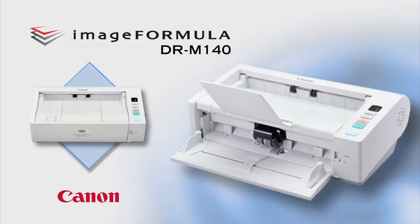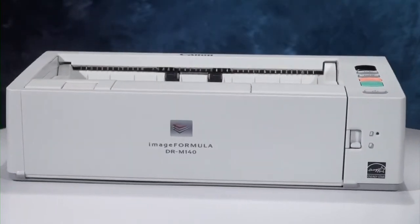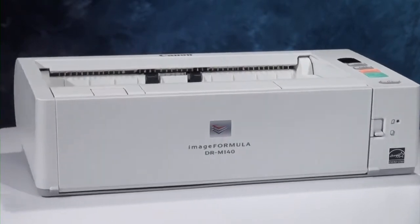Canon's ImageFormula DR-M140 Office Document Scanner is a compact, high-efficiency document capture solution that helps reduce paperwork and improve workflow.